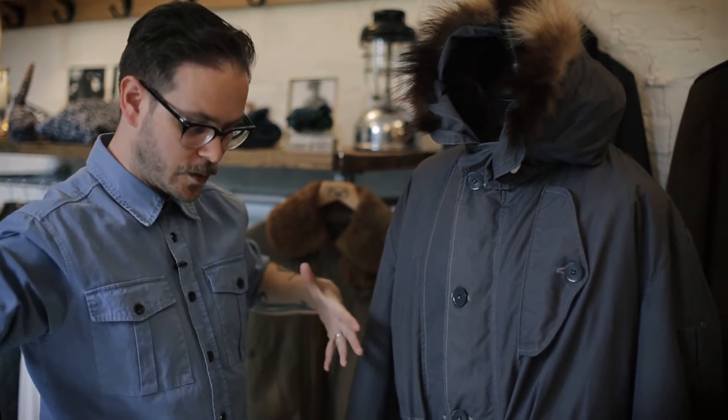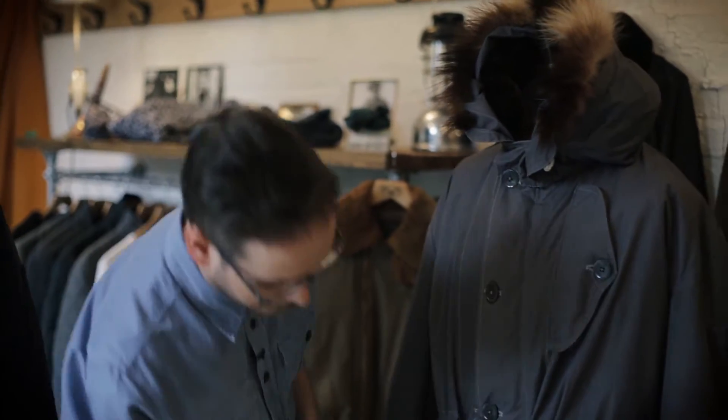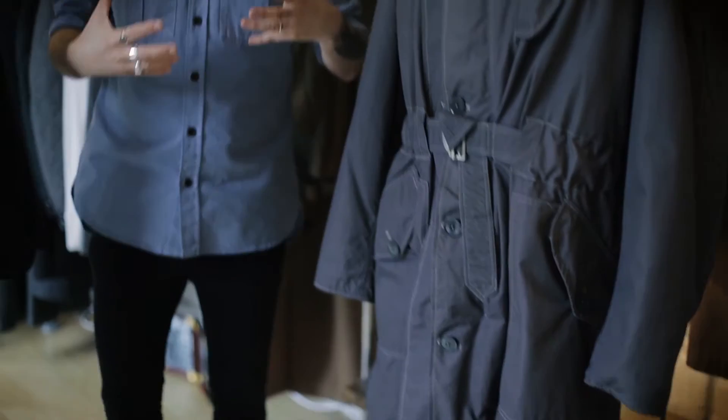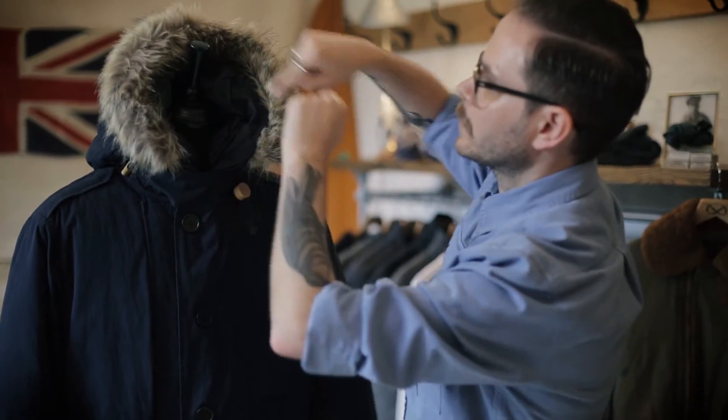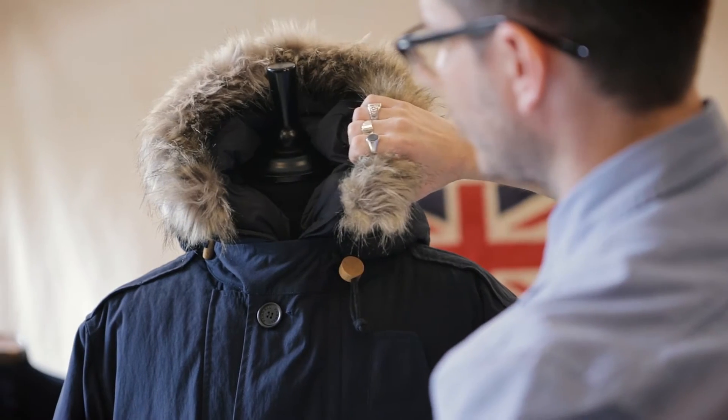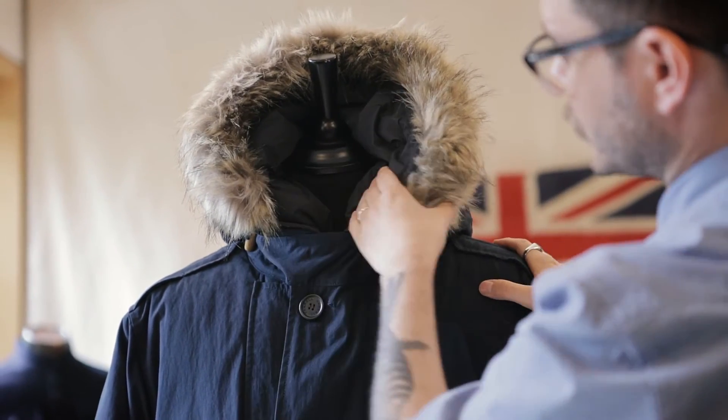But the originals are really, really huge and really, really heavy. So what we wanted to do is keep that warmth but make it much more modern and much more light. It's got this fake fur trim around the hood and down fill to the inside.